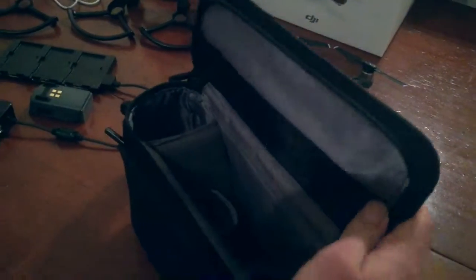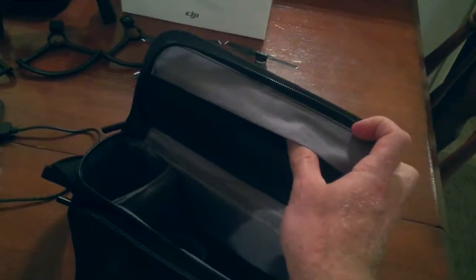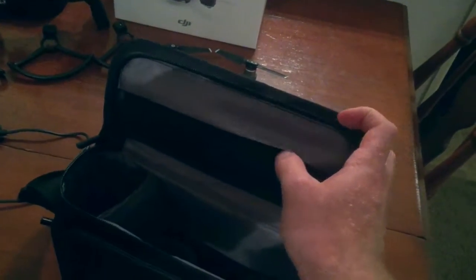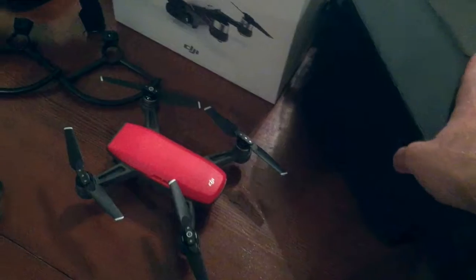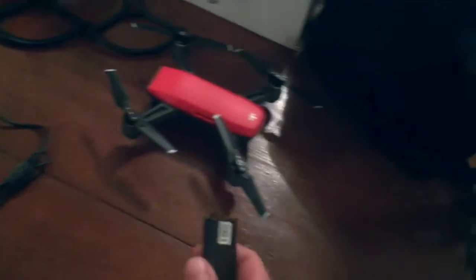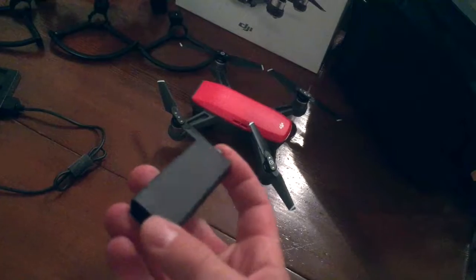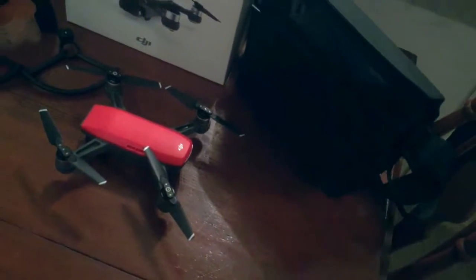You get this carrying case which I really love to use when I travel. It fits the drone and two batteries. I put the remote control over here, and there's a flap up here that I like to put the micro SD cards in. Additionally, I put the prop guards in the front pocket right there. The Fly More Combo also comes with a spare set of props which I also put in the carrying case.